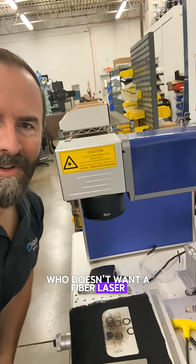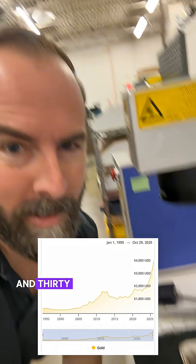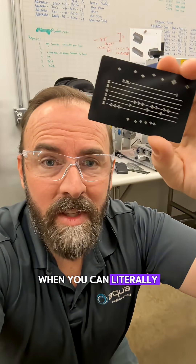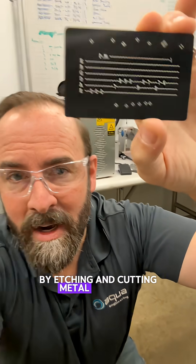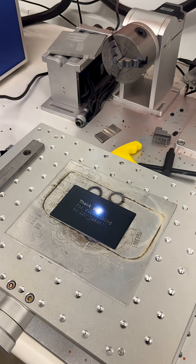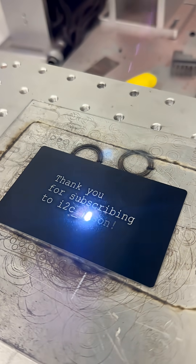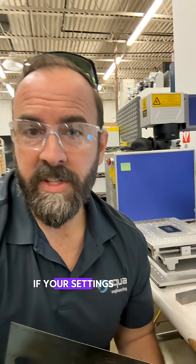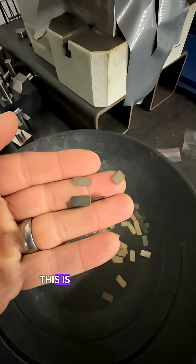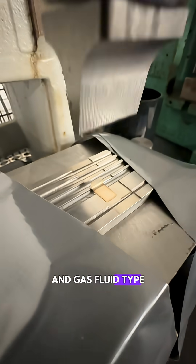Who doesn't want a fiber laser? You can do so much with this machine. It's 30 watts of pure bliss and $3,500 — you won't miss that money when you can literally print it back by etching and cutting metal this fast. If your settings are right, you can also cut 10-thousandths-thick 301 spring steel, which is hugely valuable when making small mechanisms and gas/fluid-type system stuff.